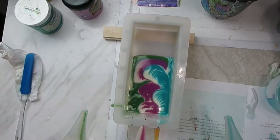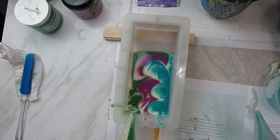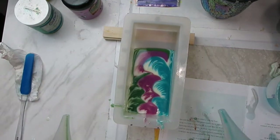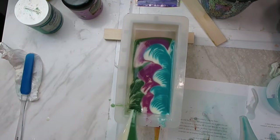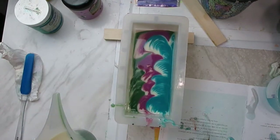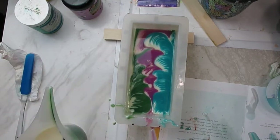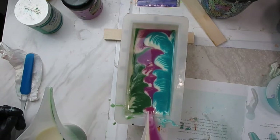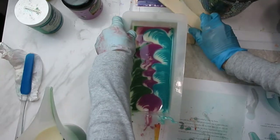Our pours were about 5 to 6 seconds in length, depending on how soon the soap batter started pouring out. As suggested, we had bars at the end of the mold to tilt it slightly, and whenever we saw the shells starting to bunch up we would remove one bar to make it more even.